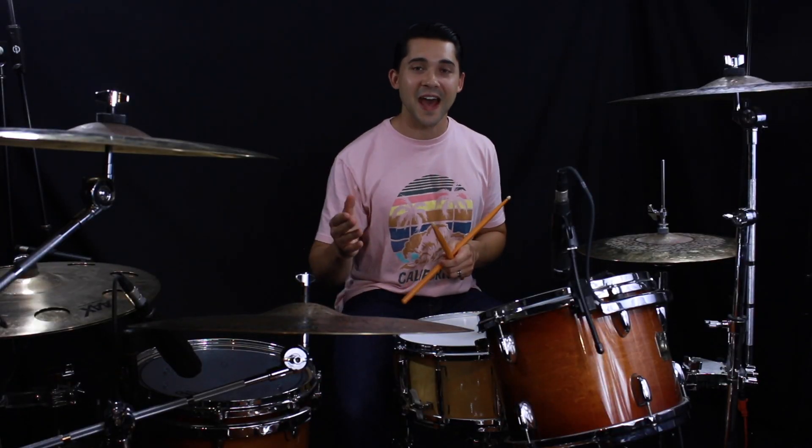Alright, stick with me — let's learn the second half. You're already halfway there, and then we're going to put this baby together and make it sing.